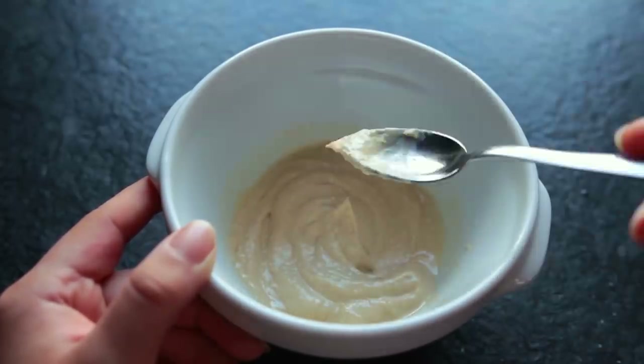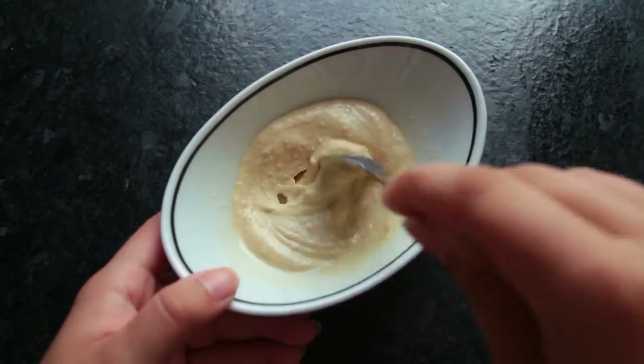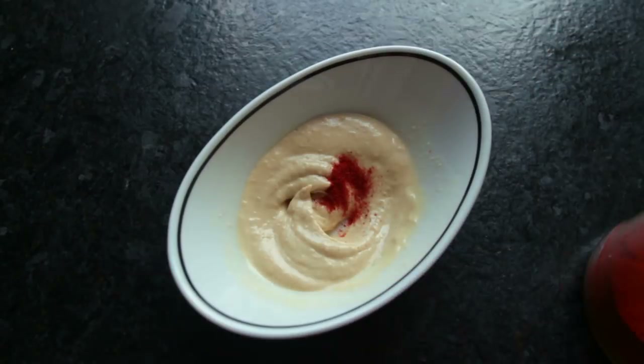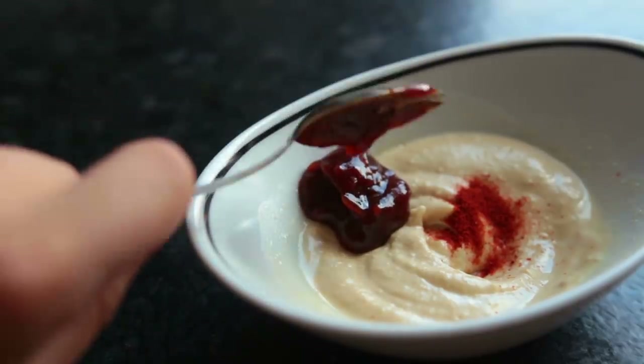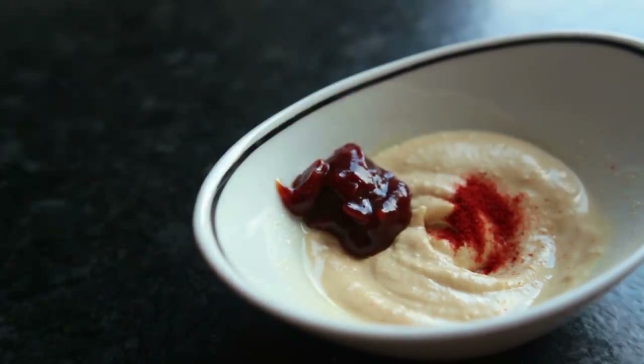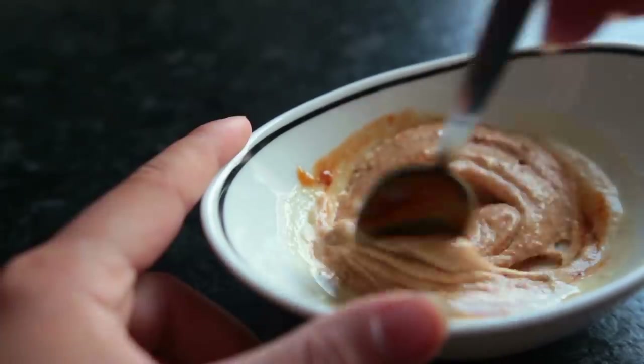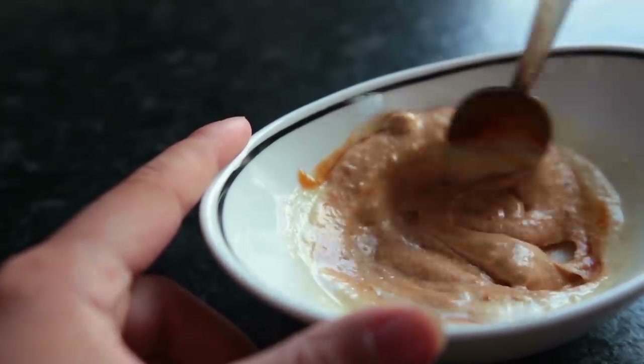For this first variation, we're mixing together the hummus sauce with a quarter of a teaspoon of smoked paprika powder and one teaspoon of barbecue sauce. I don't know why, but this kind of tastes like cheese to me, especially if you combine it with some bell pepper.